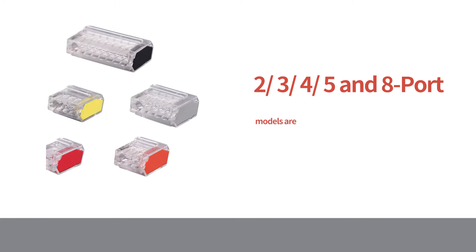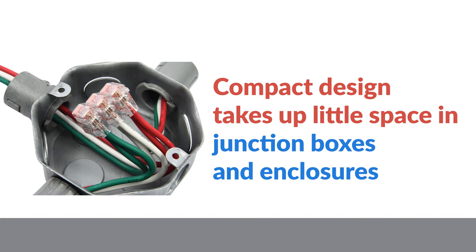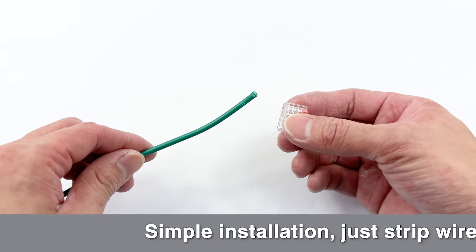Compact design takes up little space in junction boxes and enclosures. Upper and lower tenon structure can be connected to each other. Just strip your wire and push it in.